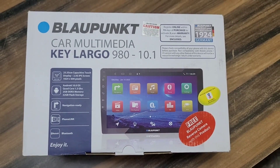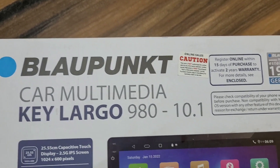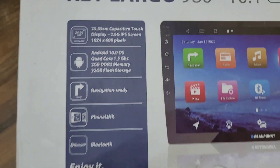Hello friends, welcome back to my YouTube channel Car Sound 24. आज की इस वीडियो में आपके लिए लेके आया हूँ Blaupunkt का car multimedia player Largo 980 — इसका model number है, और यह 10.1 inch का Android screen है।